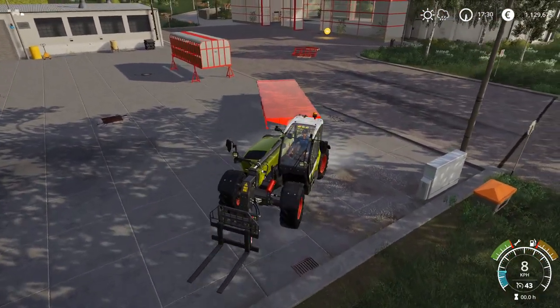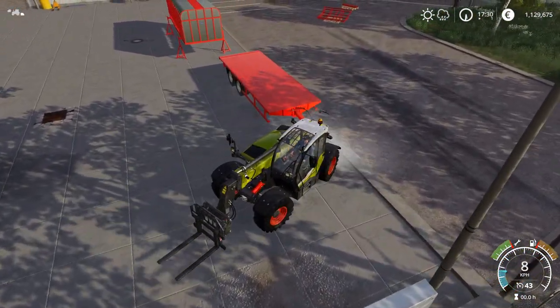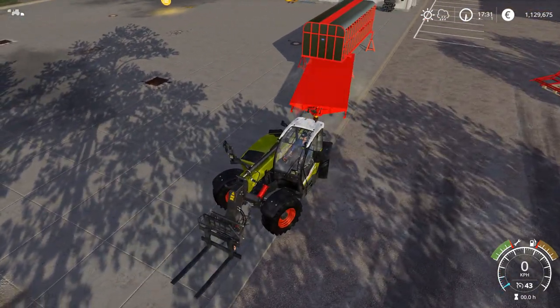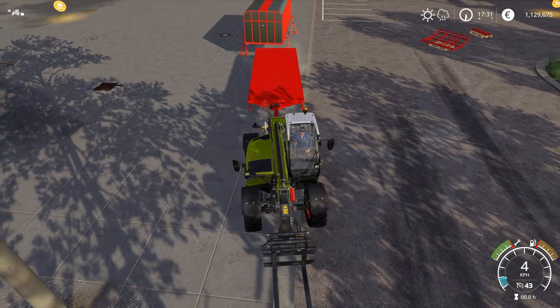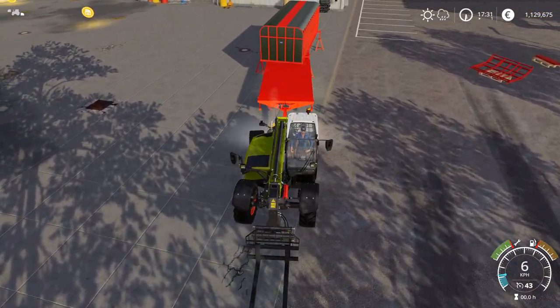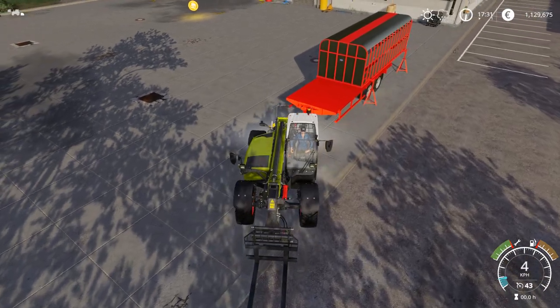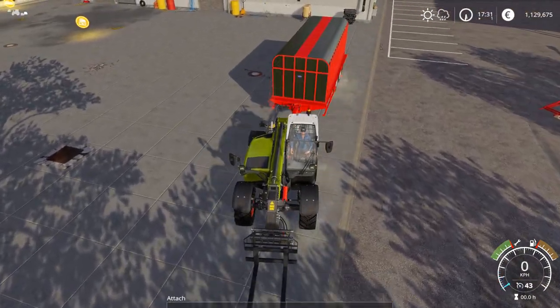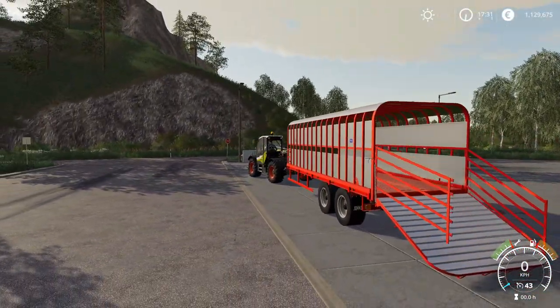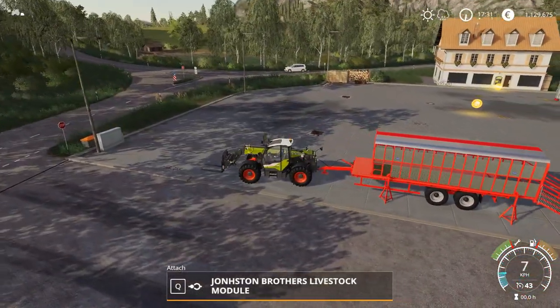Now just for the sake of it, I'll attach to the livestock module to show you how that works. You basically just reverse in under it and attach it. There you go — and then unfold it, detach it, and drive away.